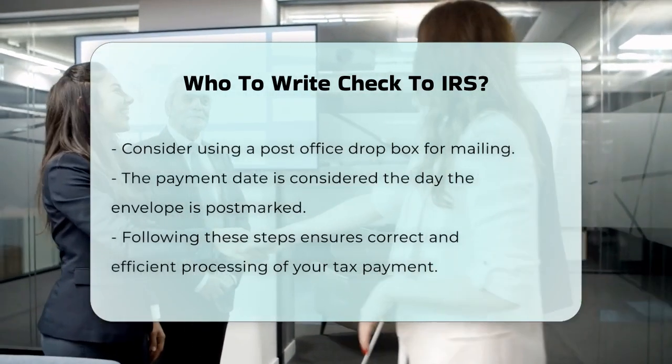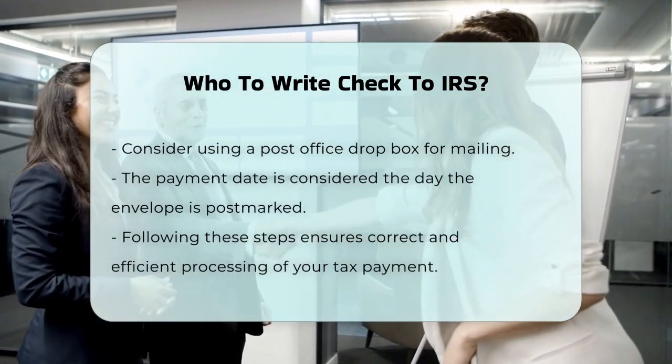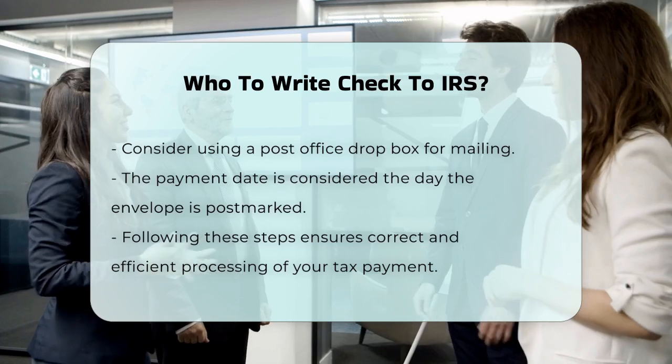When mailing your check, it's a good idea to use a secure method. Instead of leaving the envelope in an unlocked mailbox, consider dropping it into a post office dropbox. The IRS considers the payment date to be the day the envelope is postmarked.